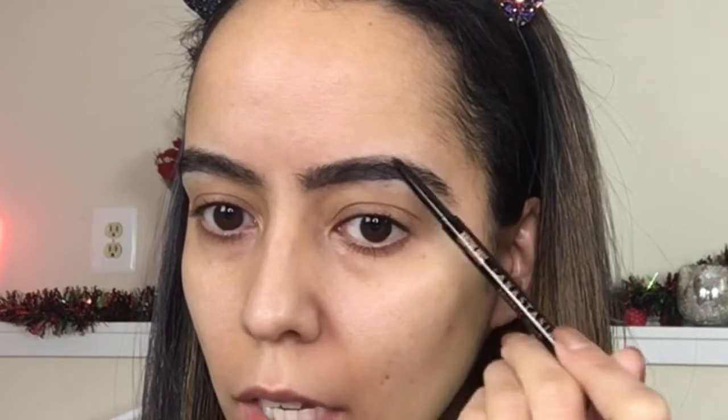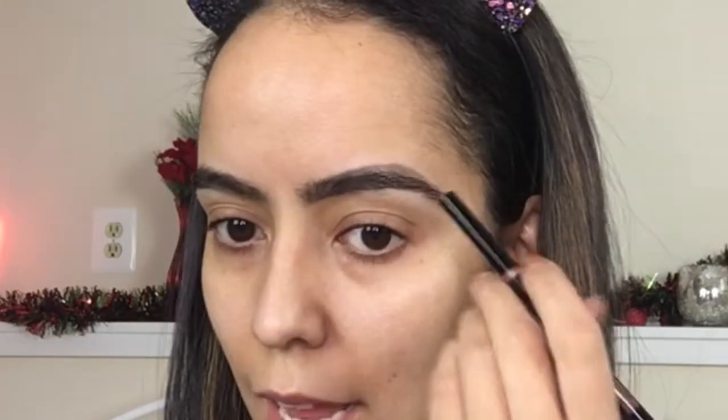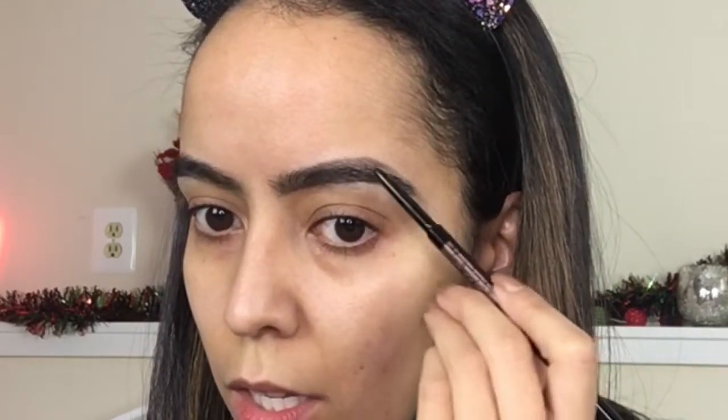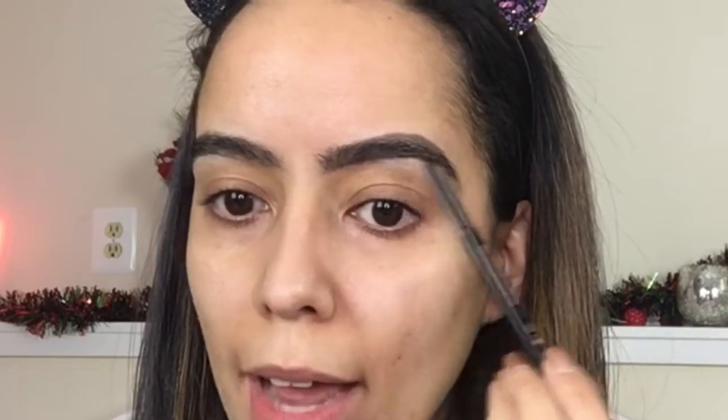I bounce around from place to place, so next I start moving up here and just filling it in. If you don't have much of a shape, this is the important part for creating an arch. I would say start the arch where the outer part of your eye ends — follow it upwards and that's kind of where my arch starts. If you have thinner brows this video probably won't be as useful, but if you have thicker ones like me, you just need to fill in the gaps.